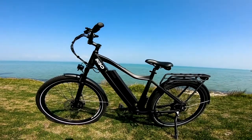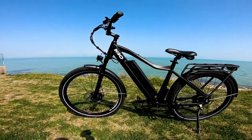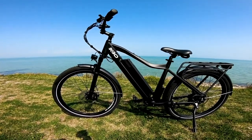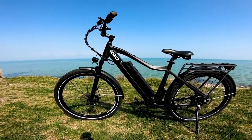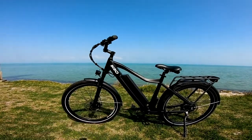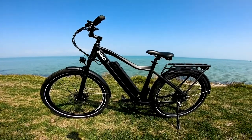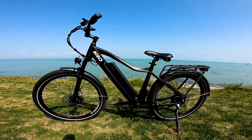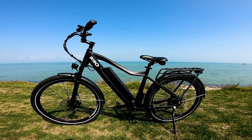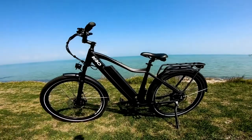Let's talk about the frame and geometry. Similar to most e-bikes we've reviewed, this is 6061 aluminum, and it weighs in at 60 pounds. The battery is just over 8 pounds, so about 51–52 pounds without the battery. That's a pretty reasonable weight for a bike like this, and we do have a bit of a beefier frame here.